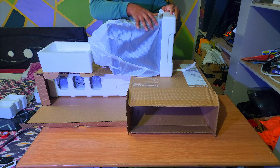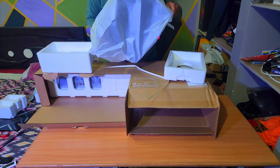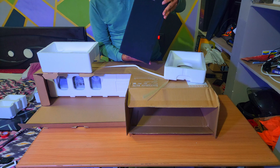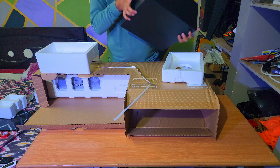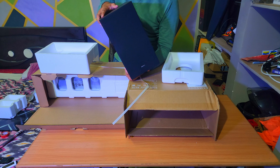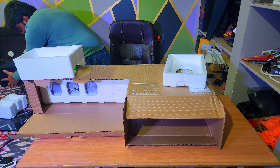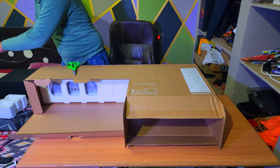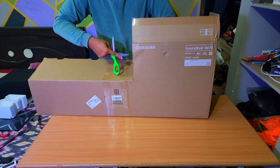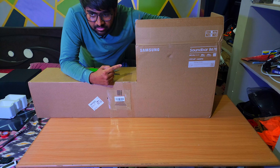We have some plugs to power up the receiver and the satellite speakers. Wow, we have a whole bunch of ingredients here — one remote, two batteries, a power adapter, an HDMI cable, a couple of L-brackets, and power ports.